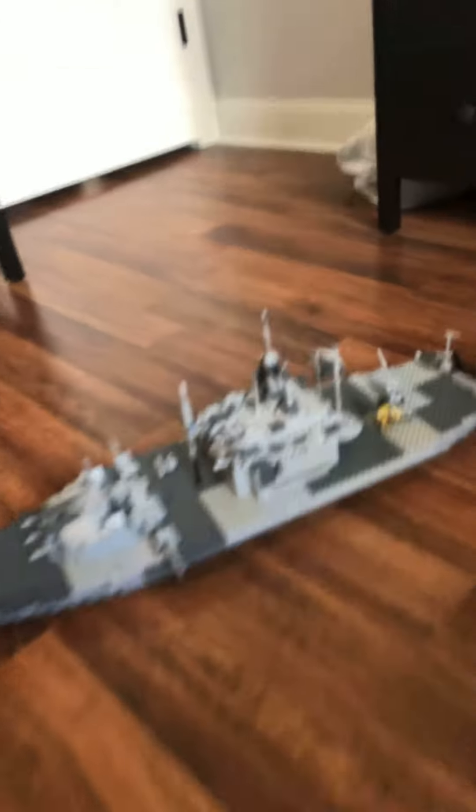Hey guys, so I haven't posted in a long, long time, and I have something that I wanted to show you guys. It took me quite a while to build, but we have a World War II U.S. warship. This took me a long time to build and a lot of pieces, so let's get into it.